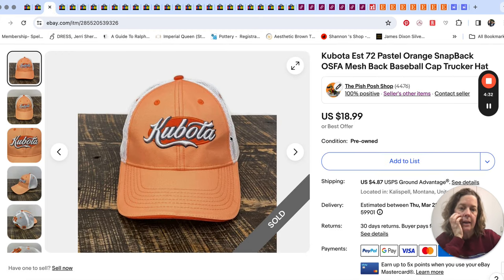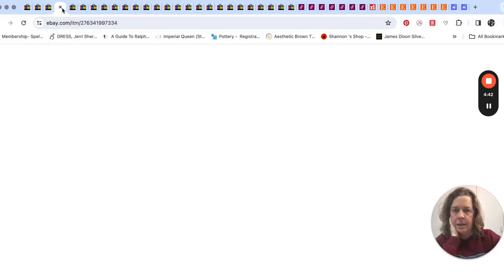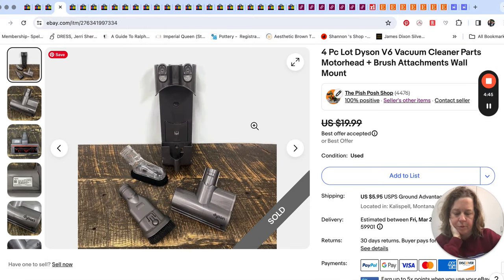And then finally we did sell a hat that day — this is just a Kubota hat in a pastel orange that sold for $18.99. Kubota hats seem to do pretty well for us; we've sold them before.